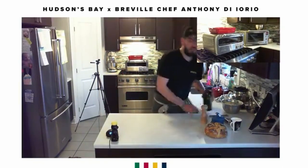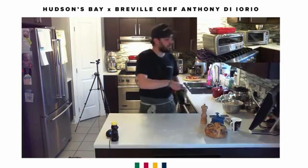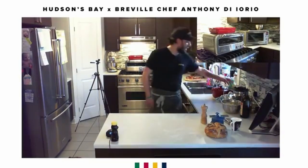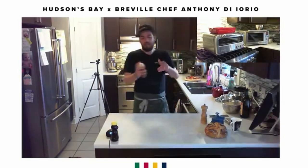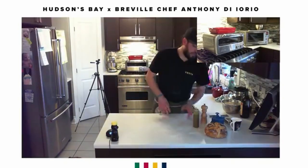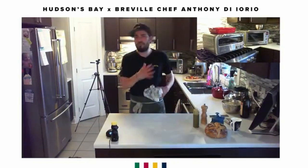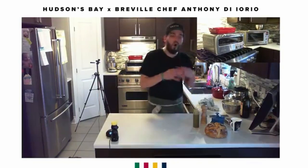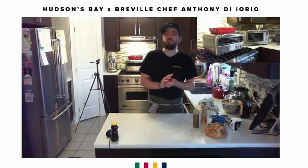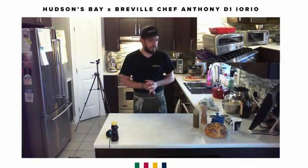Normally, this is one of the things we demonstrate in our pizza masterclass to show what this oven is capable of doing. We just do lemon, salt, and pepper, but today I've prepared a nice pesto vinaigrette. If you want any of the recipes, ask our moderators from HBC and Breville Canada in the chat and they'll give you everything you need.